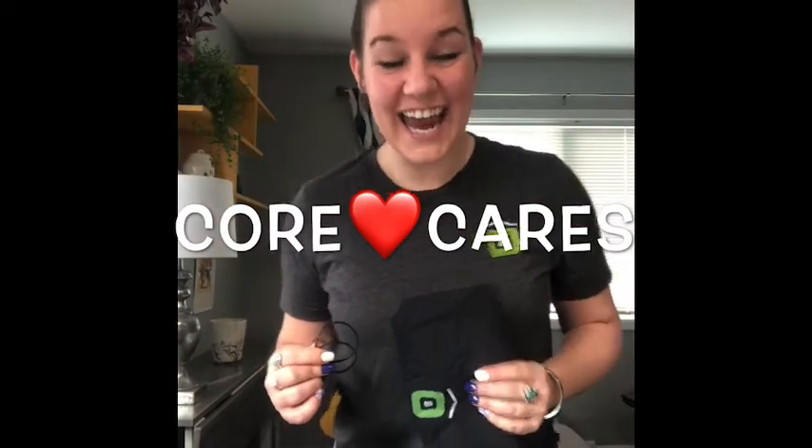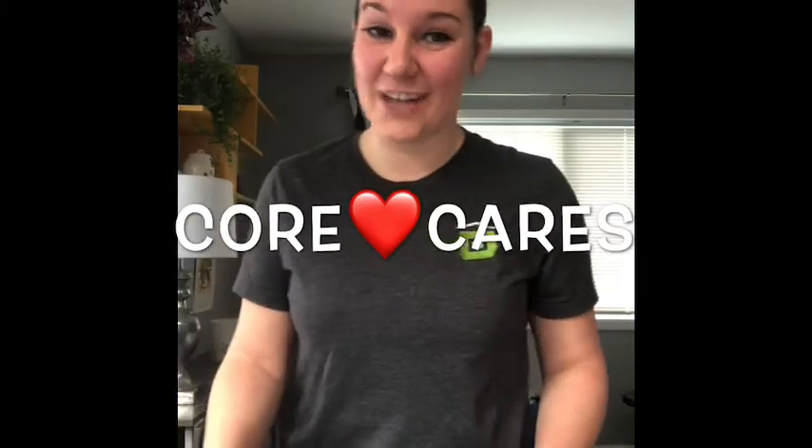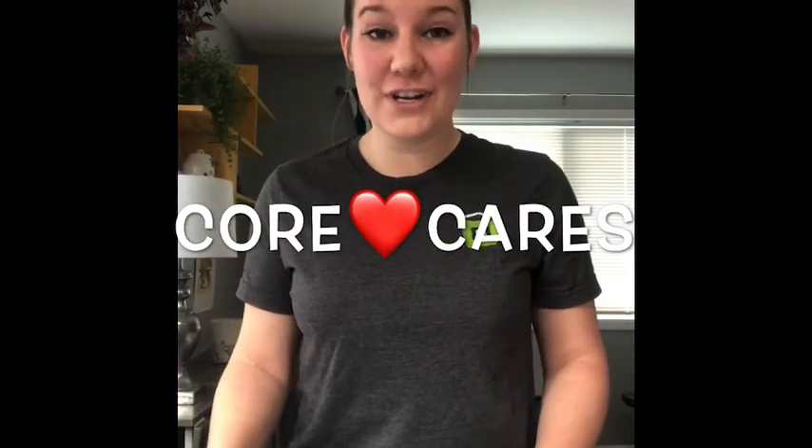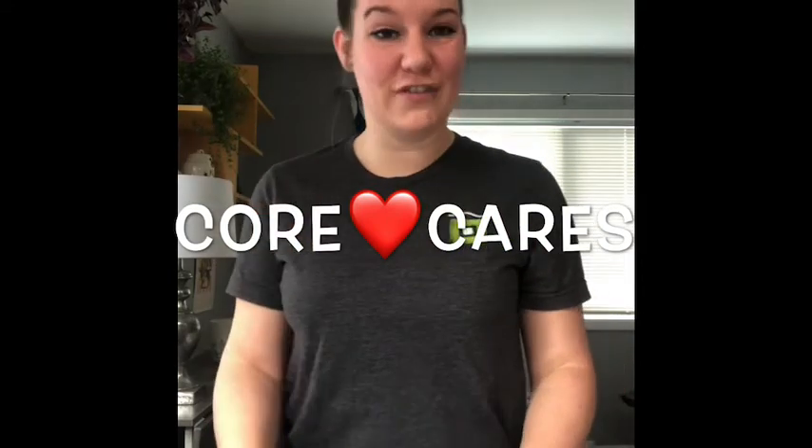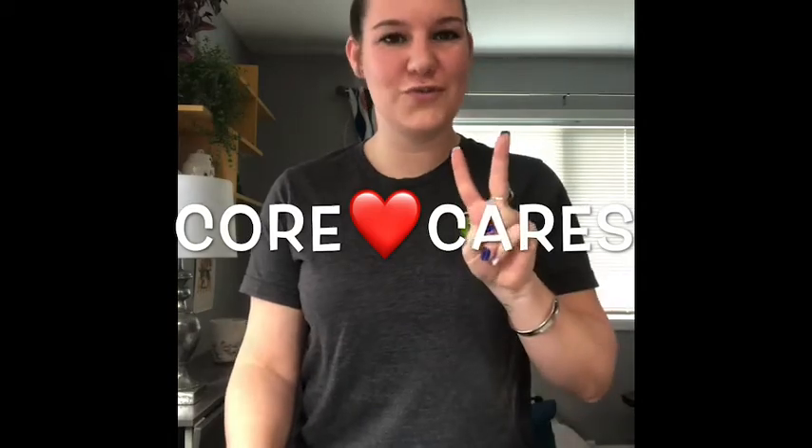Hello, Lee here. In an effort to keep you safe during these unprecedented times, I wanted to create a tutorial on how to make a face mask using a bandana and two hair ties. If you don't have two hair ties, you can use two rubber bands. Come along with me, I'll teach you how.